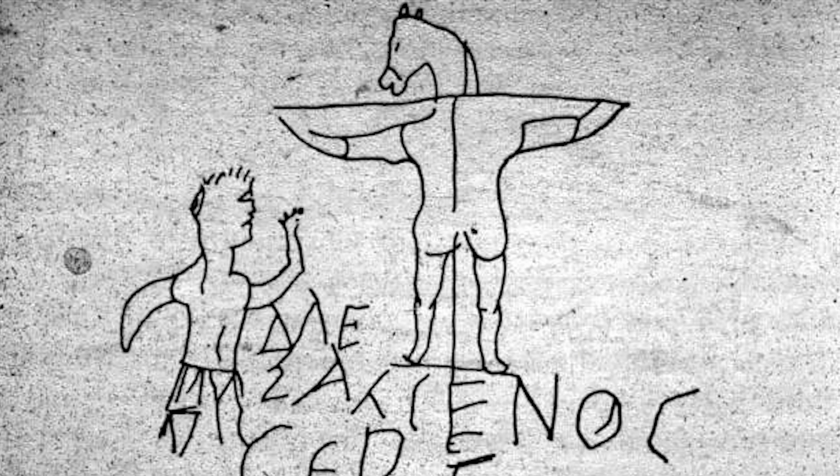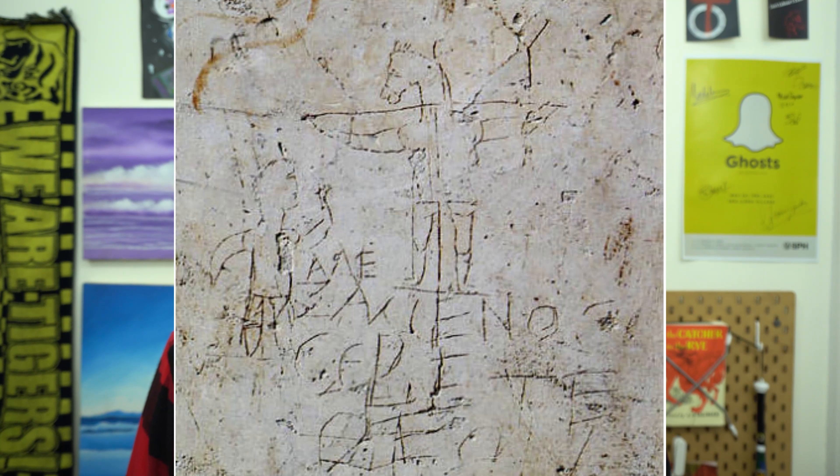That is a man with a horse head crucified on a cross. This is a piece of graffiti making fun of a really early Christian person named Alex Semenos. The text at the bottom says 'Alex Semenos worships his God.' This is graffiti making fun of somebody for worshiping Jesus — for worshiping a God on the cross. This is not only one of the earliest drawings of Jesus; it might be the earliest. It's definitely the earliest picture of Jesus on the cross. It's Jesus, but it's not.